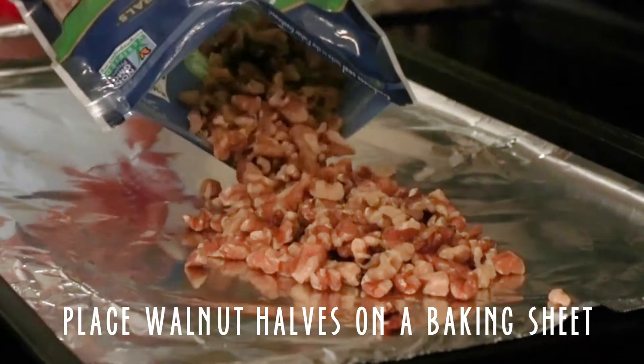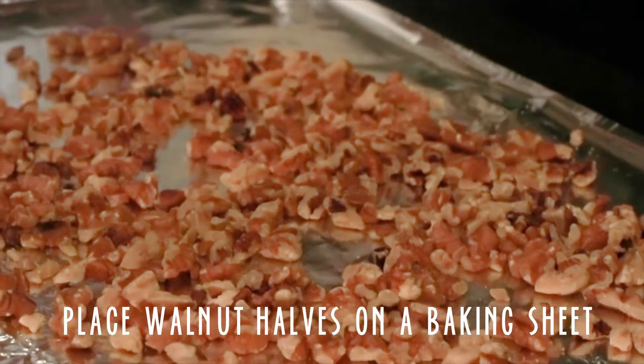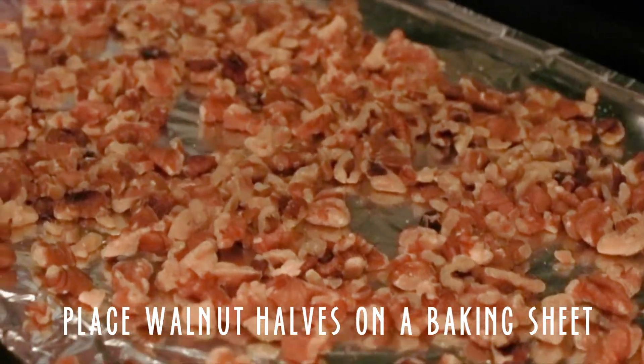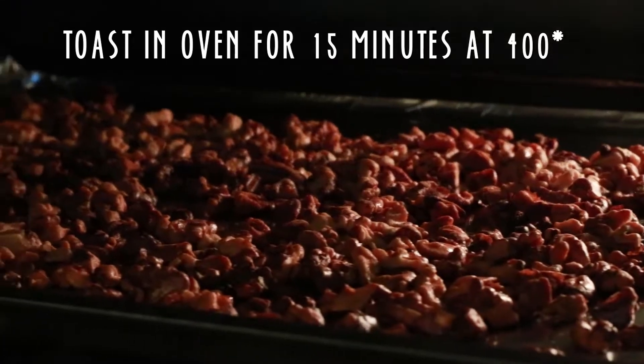To make this vegan tuna substitute, we're going to start by placing walnut halves on a baking sheet. Make sure they are evenly spread out. We're going to toast the walnuts in the oven for 15 minutes at 400 degrees.